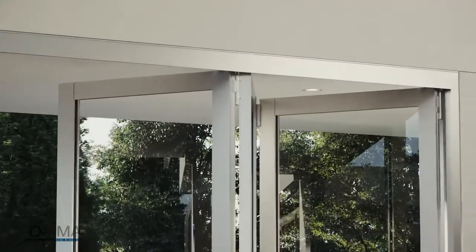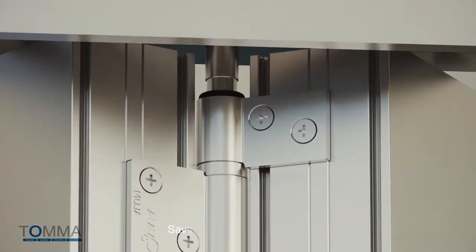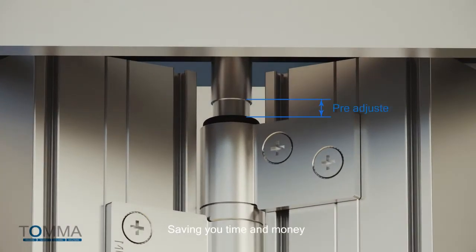All hardware is supplied pre-adjusted to a set height, allowing for fast and easy installation, saving you time and money.